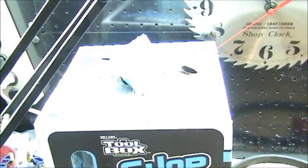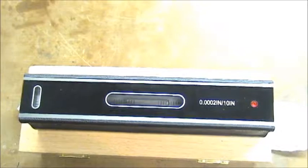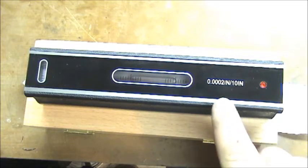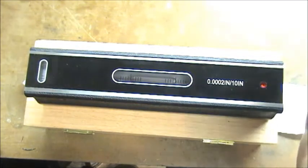What I'm going to use to level the lathe is an import machinist level. This is a little bit different than your regular carpenter's level — it's much more accurate. It's precision ground on the bottom and it has a V-way. It's accurate to two ten-thousandths of an inch per ten inches.